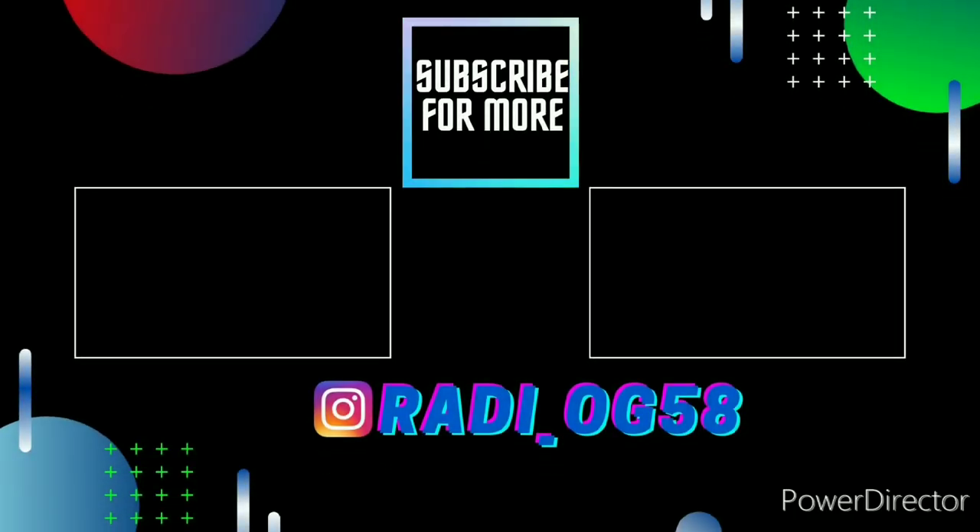Thanks for watching, and feel free to enjoy my other videos. Subscribe and follow my Instagram page for future content and radios that I have for sale.